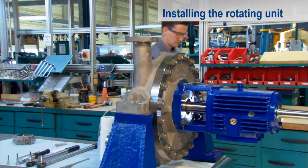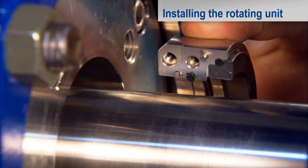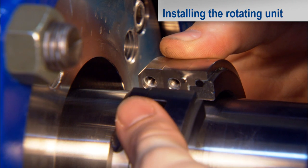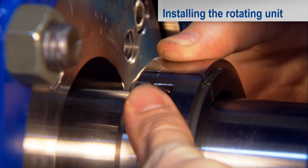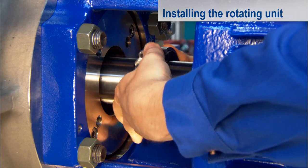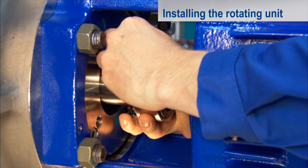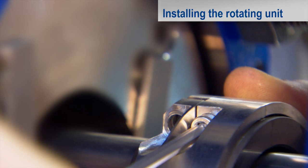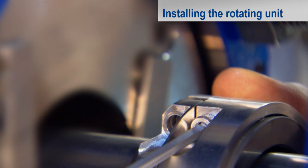The two halves of the rotating unit must be placed around the shaft, centered on the pins and pressed together. Prior to installation, you can wet the O-ring at the inner diameter of the drive collar slightly with diluted soap solution so that it slides more easily into operating position. Tighten the screws of the drive collar carefully and uniformly by hand. The fracture faces of the seat halves will be joined so that you can hardly feel the fracture with your finger.